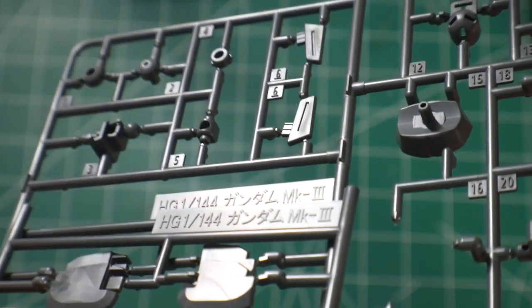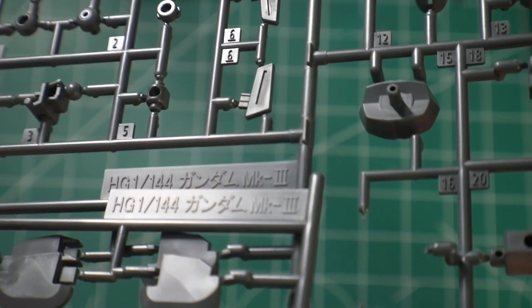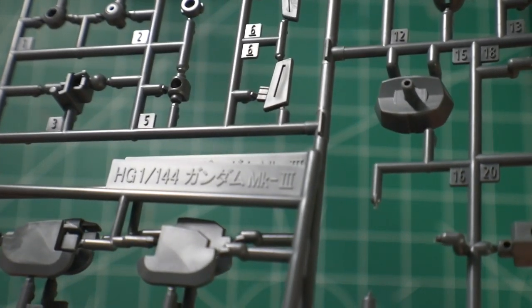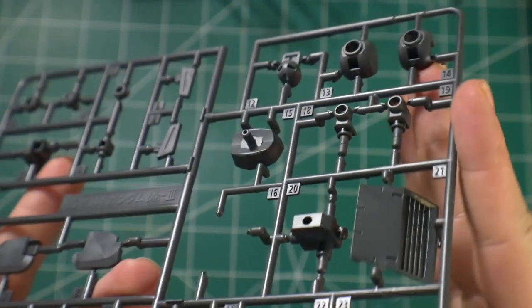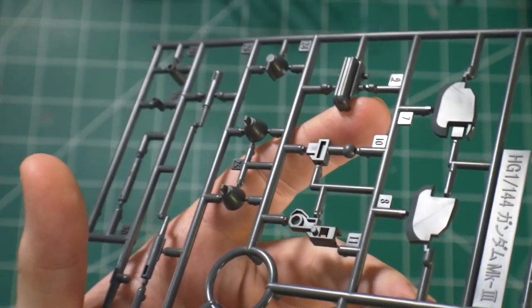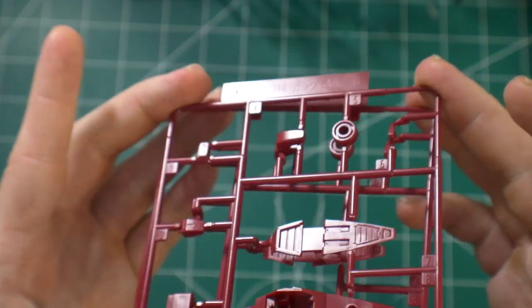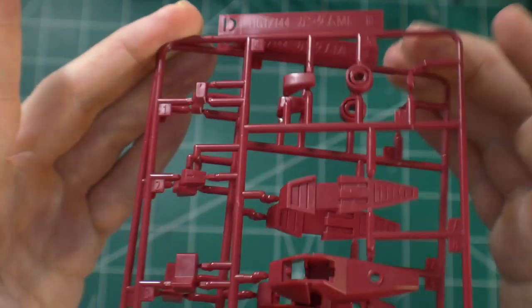What's pretty interesting is that on some of these runners it's actually saying Mark 3 — that's pretty cool, but I don't think that's any promise they're going to make a full brand-new Mark 3 mobile suit in the near future. It could happen, but we might be waiting a long time. We also have another runner which is pretty much just inner frame, that's about it. The last runner is a set of double D's in a nice dark red maroon color — it looks really good and it's for the feet and some sporadic parts across the kit. This one also says Mark 3.